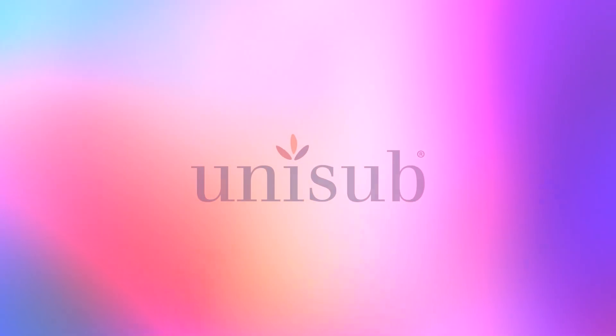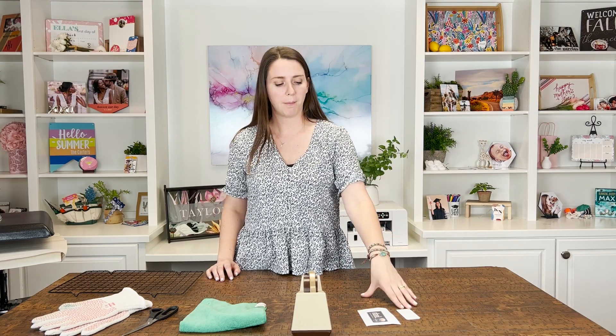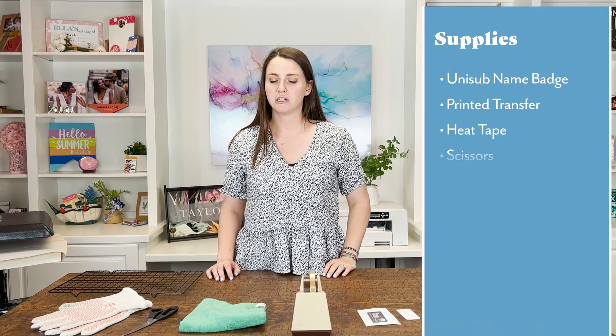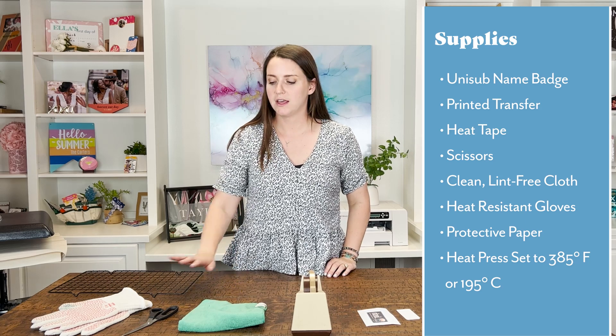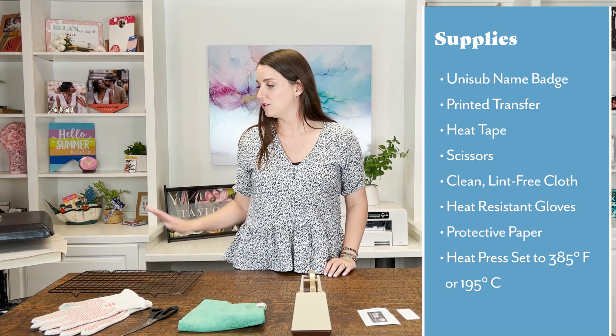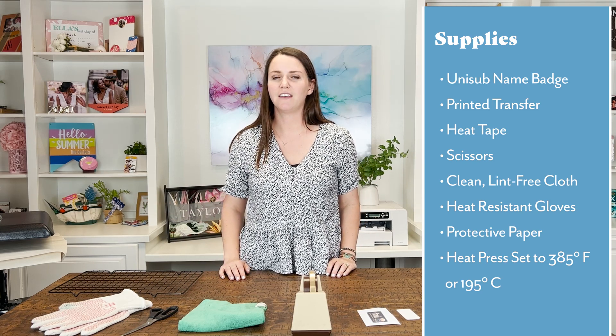Let's get started with our sublimation. First let's go over the supplies you'll need: a blank UNICEF name badge, a printed transfer from your sublimation printer, heat tape, a clean microfiber cloth, scissors, heat protective gloves, a cooling rack, two pieces of protective paper, and your heat press set to 385 degrees Fahrenheit or 195 degrees Celsius.